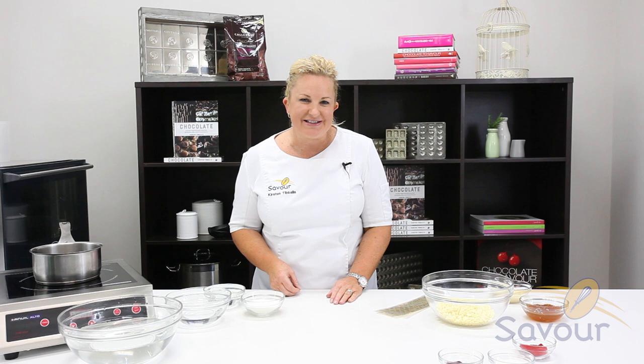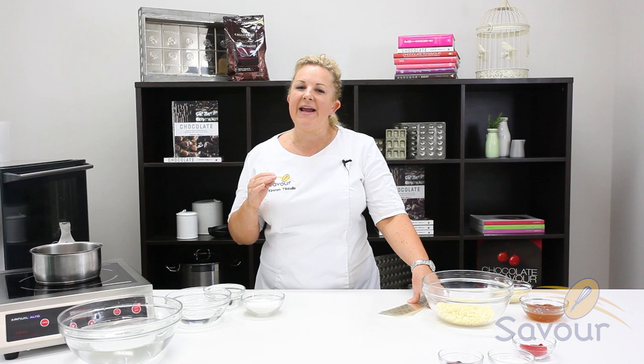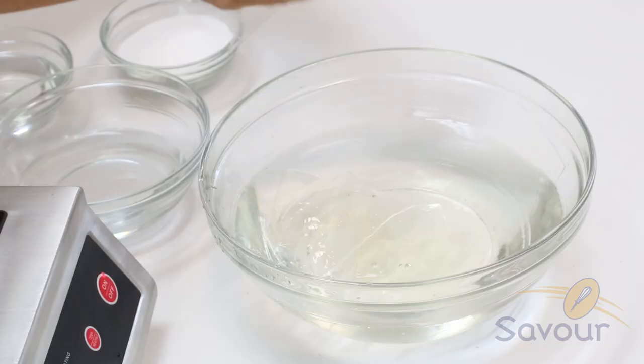Firstly, I'm going to pre-soak the gelatin in a bowl of cold water. Alternatively, you can use the gelatin solution, which already has the water weighed up before it's added in. Just add one sheet at a time to ensure that it's well hydrated. I'm using a gold gelatin solution.